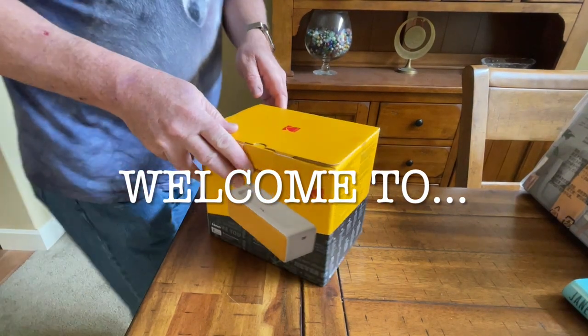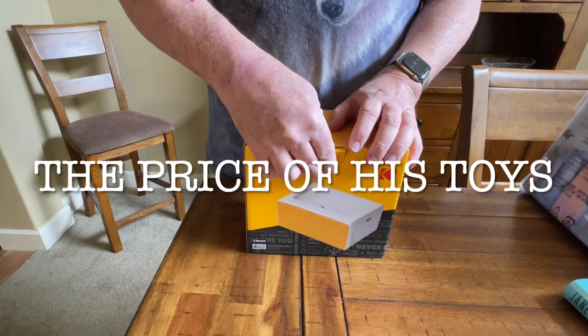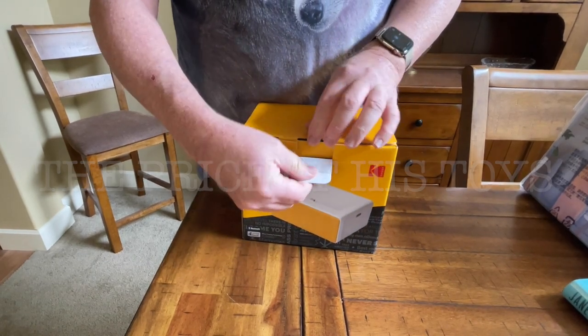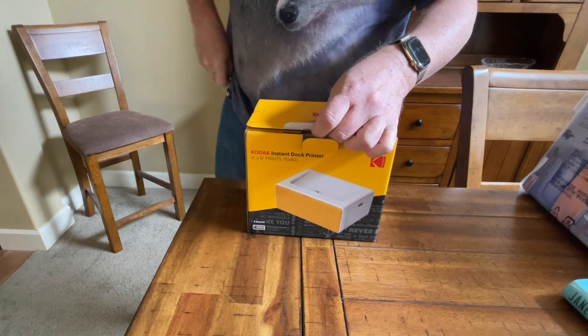All right, so here we are — we're going to do an unboxing on the Kodak Instant Dock Printer today. Take a look inside here. Got to cut the tape first.